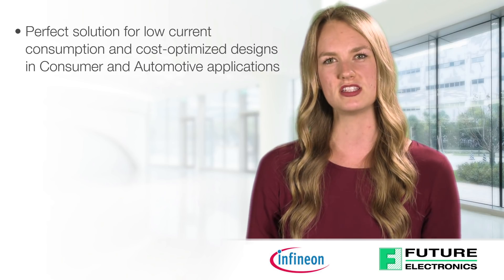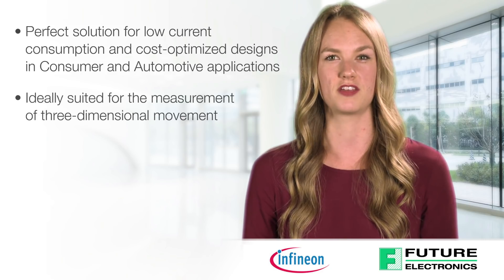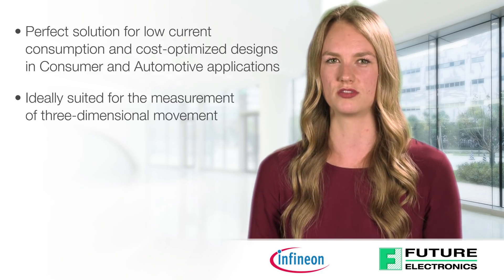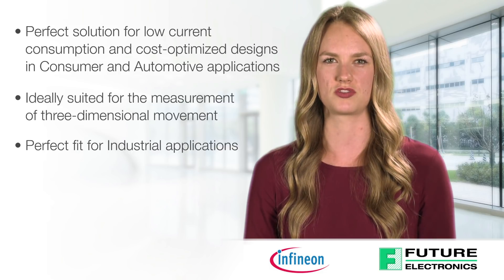Why Infineon's 3D sensor family is ideally suited for the measurement of three-dimensional movement within a magnetic field, linear slide movement, and 360-degree angle rotation, and why the 3D sensor is the perfect fit for industrial applications.